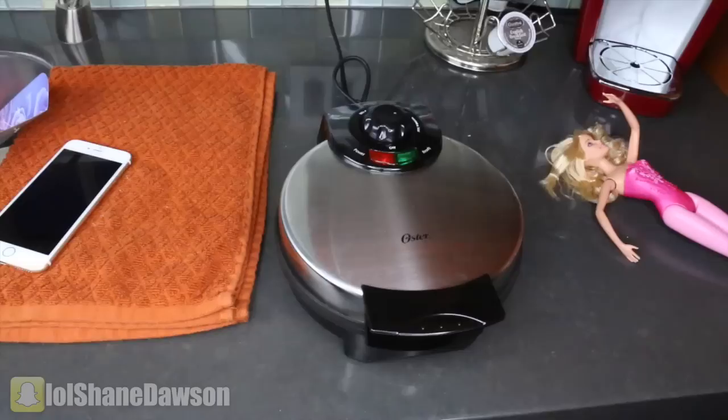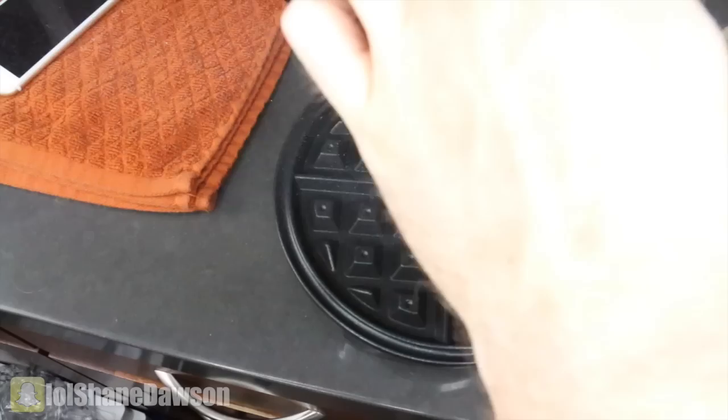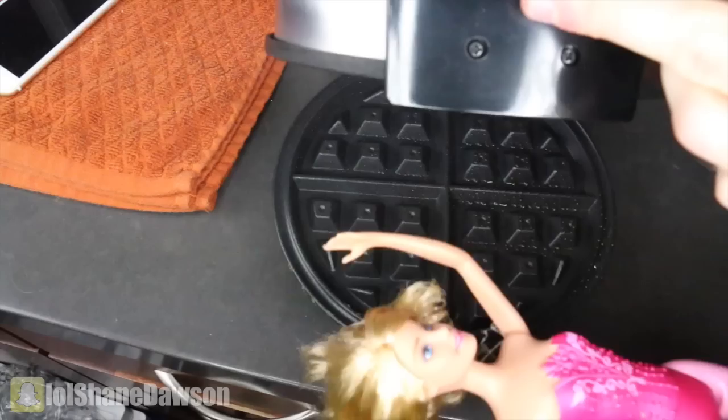It says writing. Okay, we're doing this — let me get a good angle. This is such a bad idea. Let me pull it forward — it's already smoking! Guys, if I die, I love you. Here we go. Wait, we should spray it with Pam — we don't want her skin to stick. Perfect.